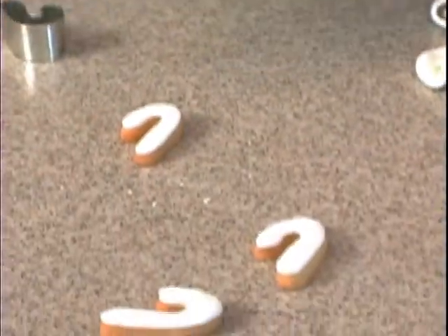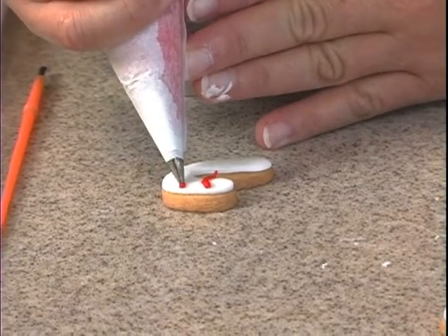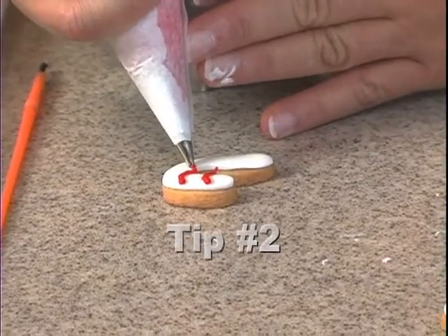And then we'll just take some of that red royal icing. Again, this is a tip number two.